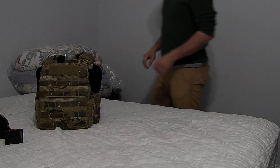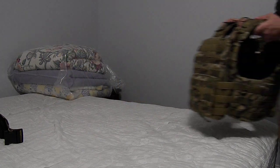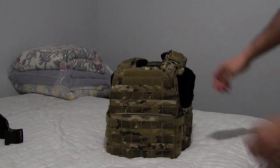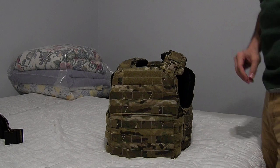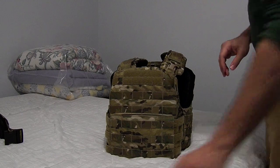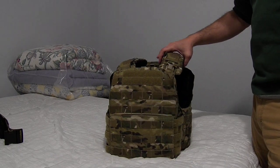This video is an introduction to the Cry Cage Armor Chassis. This chassis is, as of some point, no longer made by Cry Precision.